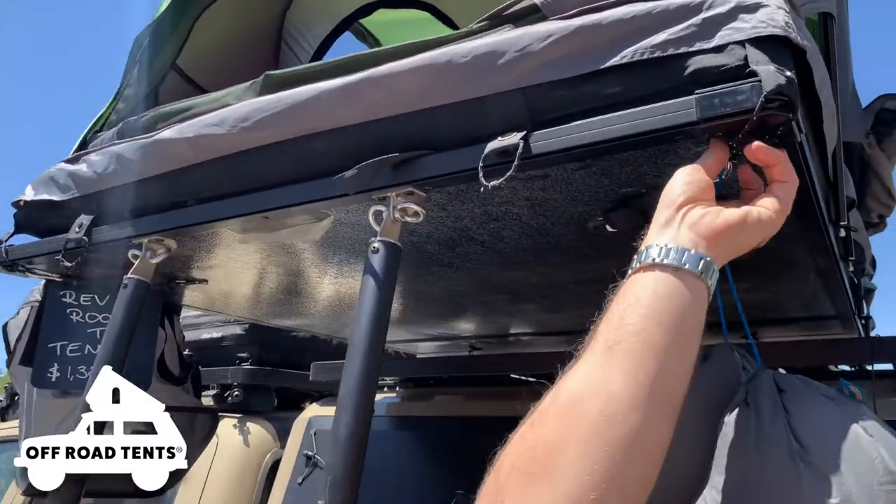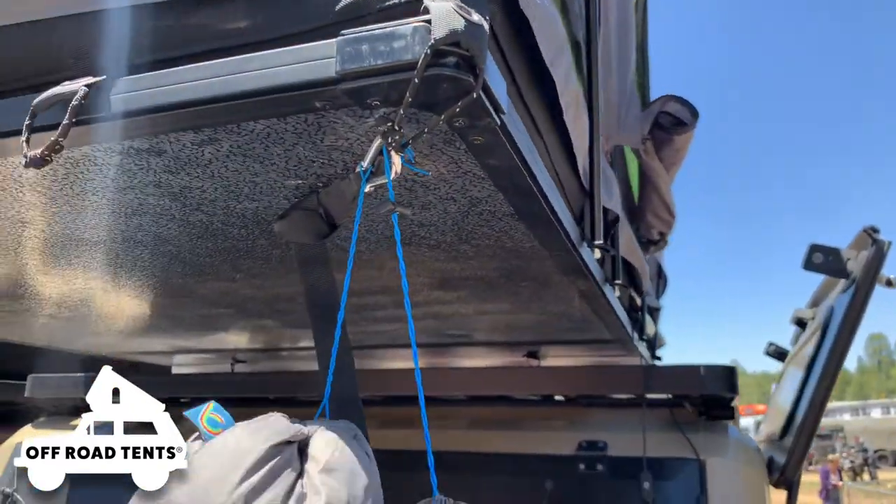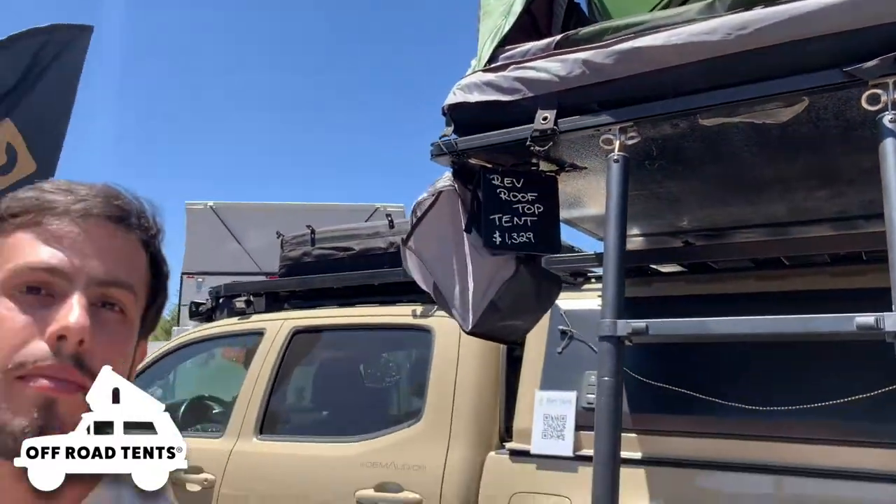You can just tie it down, which you can see here with this strap — incredibly easy. Tie it down and you turn it into the proper rooftop tent. If you do not want to get the base, it's as simple as just installing it over your platform rack.